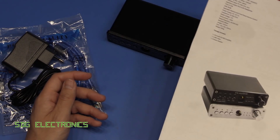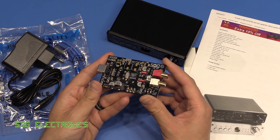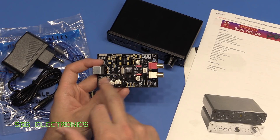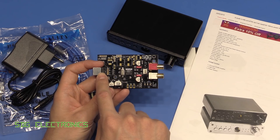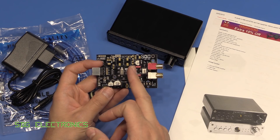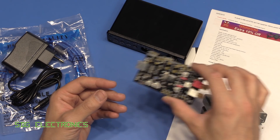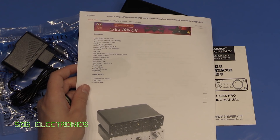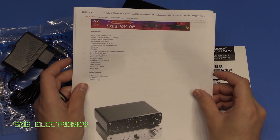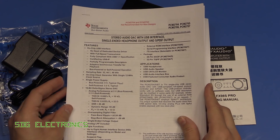I've used the Texas Instruments PCM2704 many times before — I made a whole load of different DAC boards as I quite like audio electronics. I made one very stripped-down version to see the minimum number of components needed for acceptable sound output. It's a very nice DAC: no drivers needed on Windows, automatically detected, and there's a whole family — PCM2704, 2705, 2706, and 2707 — all with very slight differences.